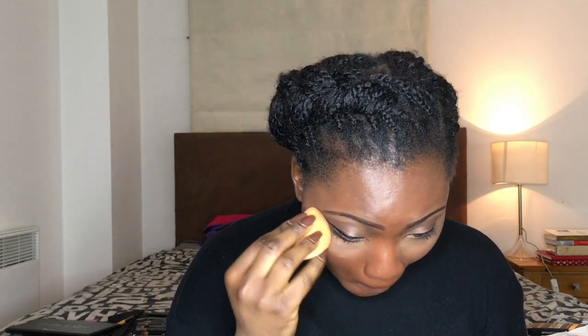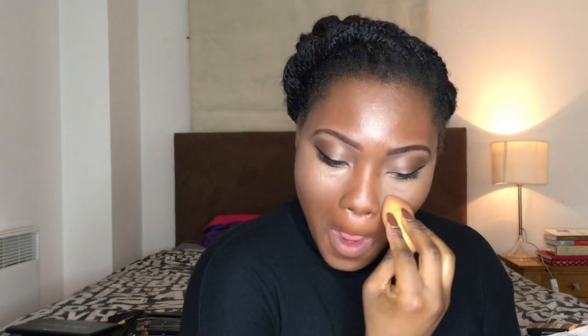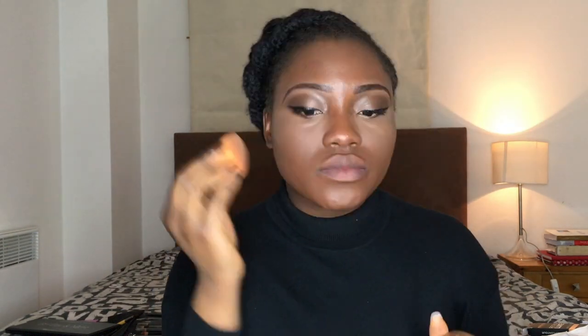As usual, the next step is to highlight, and as usual I'm using my concealer to highlight. Here I'm looking confused because my beauty blender decided to disappear — I'm like, 'Where you at though?' But I found it eventually. I'm going to use it to blend my concealer, applying that under my eyes, blend blend blend, and then bake it with some Ben Nye Luxury Banana Powder.